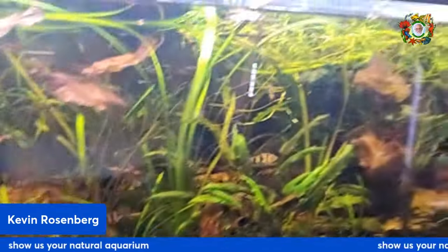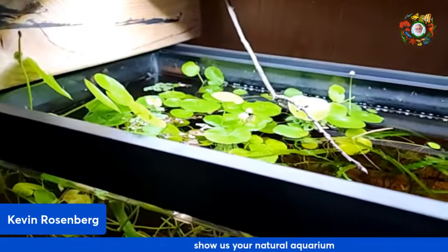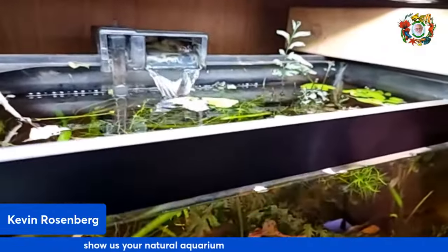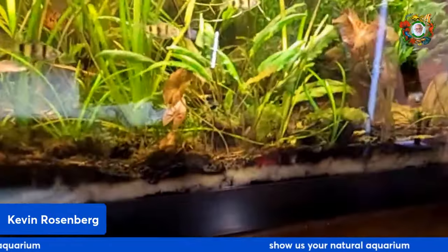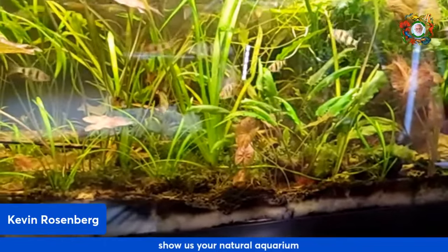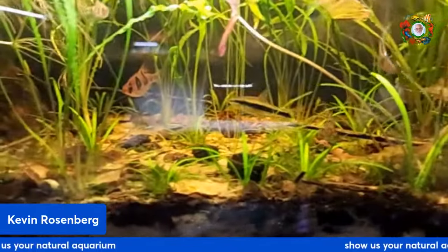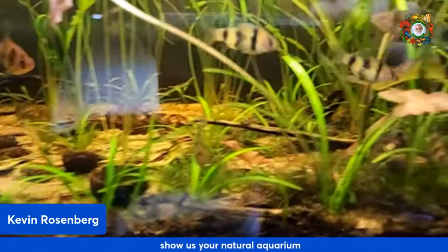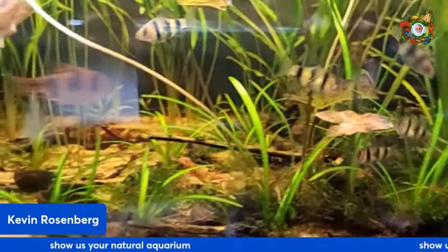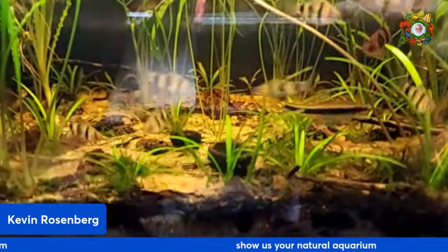I got some snake skins in there too. I had a bunch of pennywort up on top but I had to pull it off because it was blocking too much light. These ruby barbs — the males get a really bright nose, then you can start to see the red. And I'll quickly show you the 120.